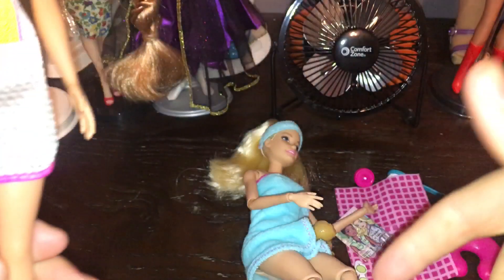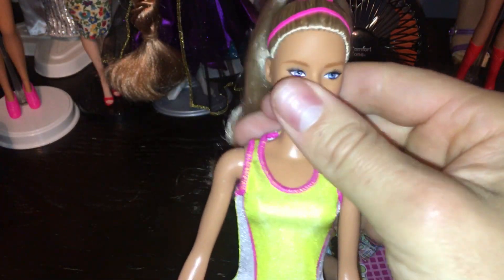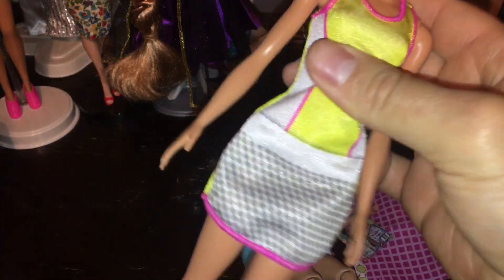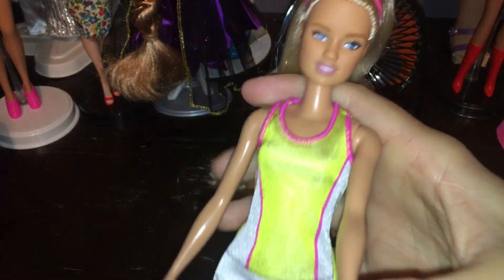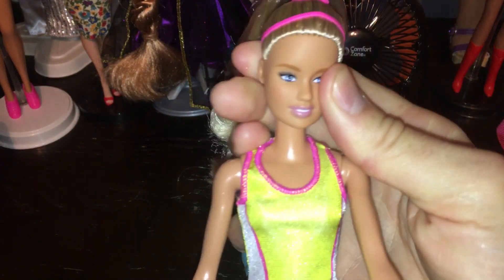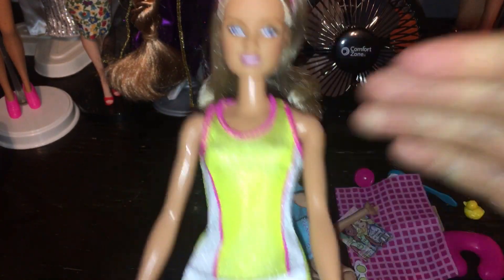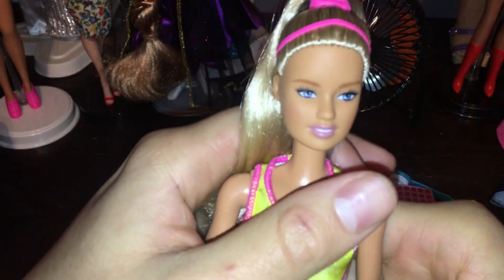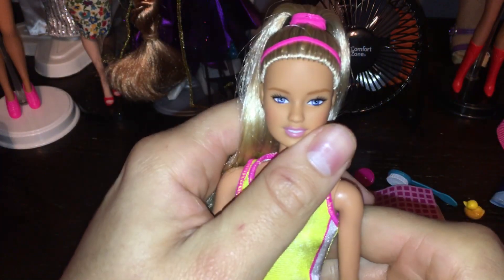Overall, both of these dolls are very inexpensive. I think the Barbie Spa was $14 and Teresa was $7.94 at Walmart — both found at Walmart. I love the straight arms and straight legs on Teresa. I just love a basic Barbie — no articulation, these are my favorite types of Barbies, straight up and down with the peep-toe feet. Let me know what you think in the comments below, and remember to like and subscribe!